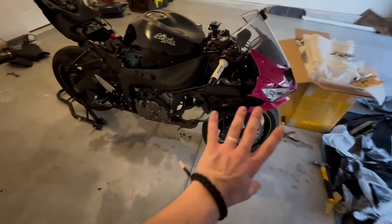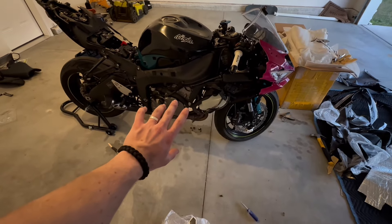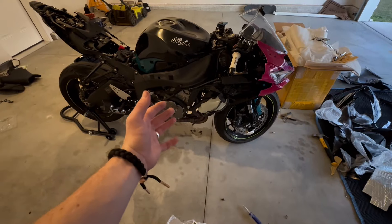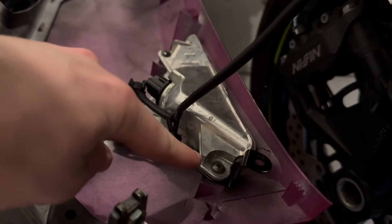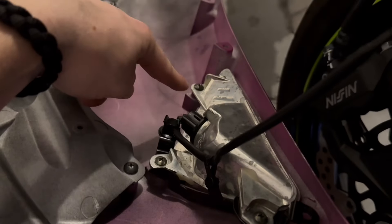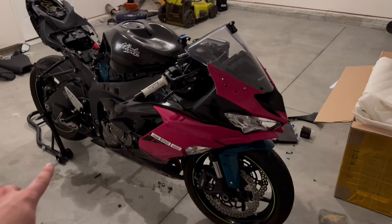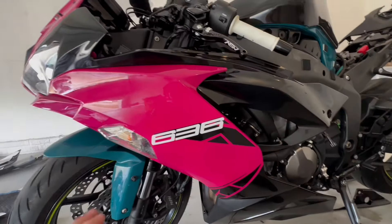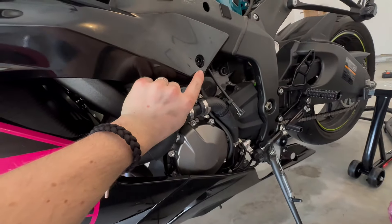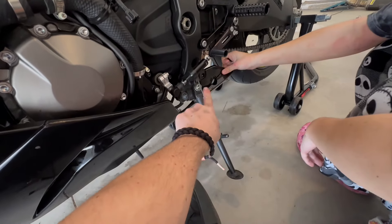Next we're going to put this side fairing on. It was a lot easier to take off, so we hope it's going to be a lot easier to put on. FYI, taking these side turn signals off and putting them back on is pretty easy — just one, two, three screws and that's literally it. Now that we got both of these sides put on, both sides have a bolt that goes in this side, and one of these bottom fairing corner piece things.